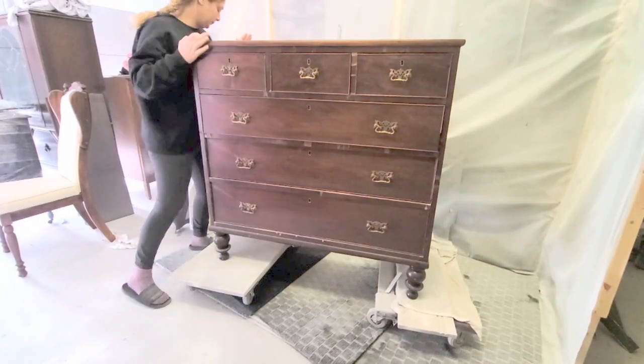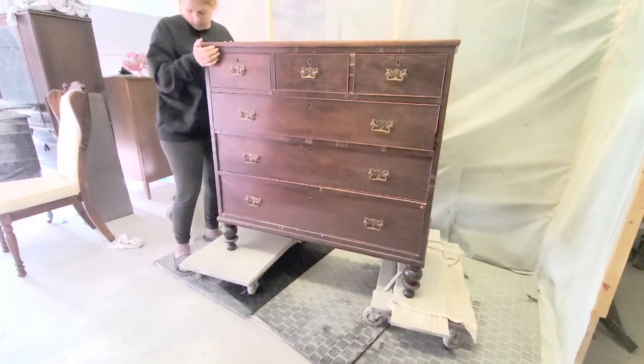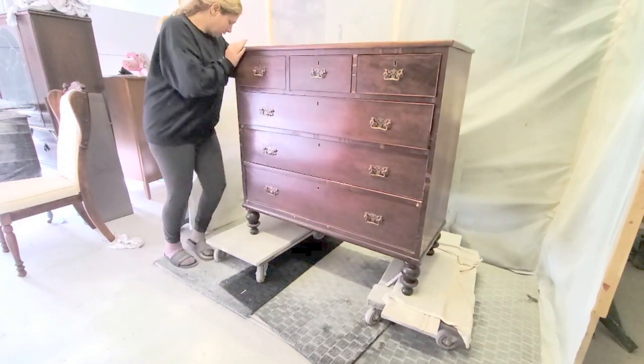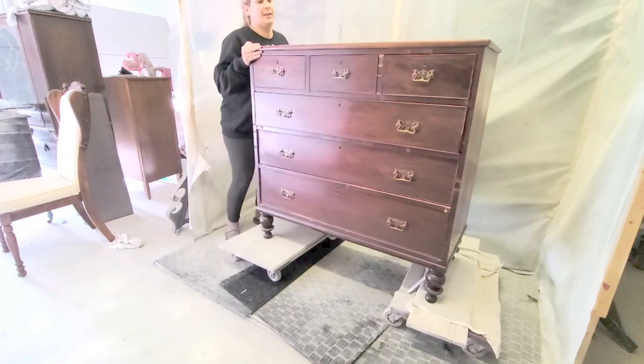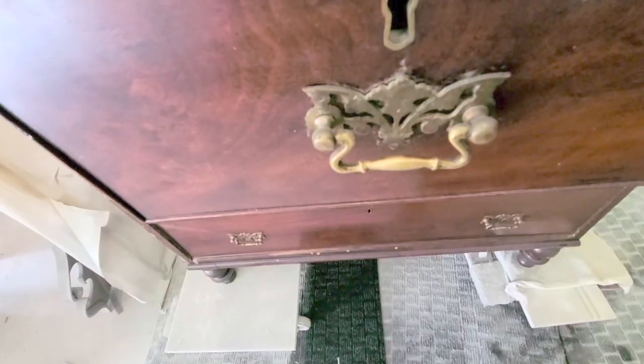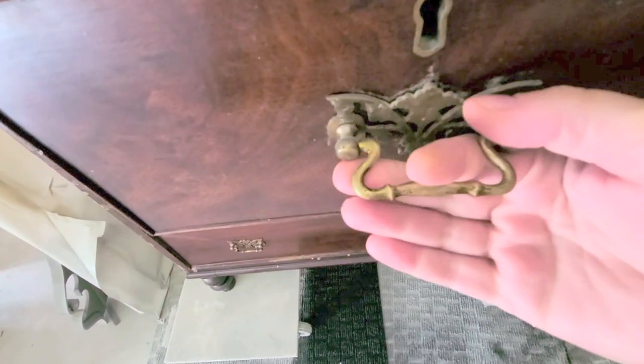Here is the piece and I'm just getting it situated into my spray area. These dollies are amazing if you can find them at your local store. In the U.S. there's Harbor Freight, and in Canada there's Princess Auto — that's where I got mine. I put two boards on top of them and it is so easy to move furniture around. First off, as always, I took off the hardware.